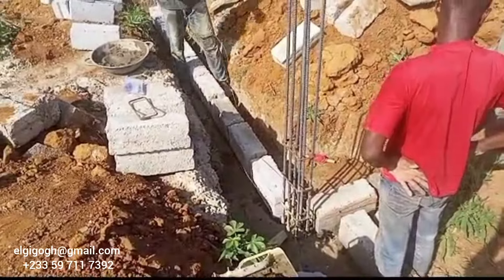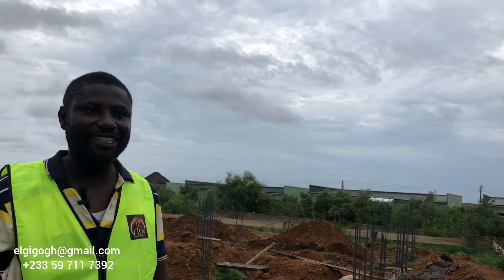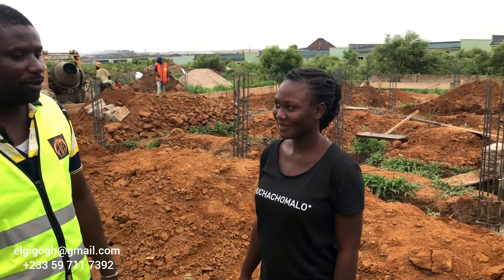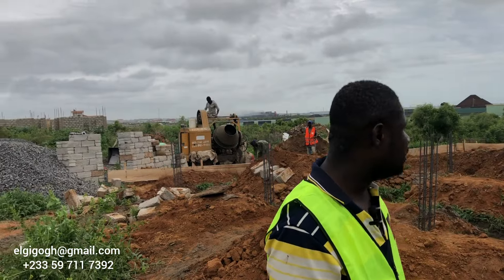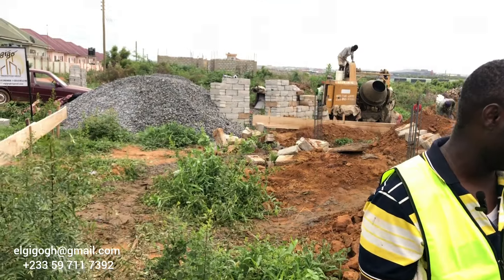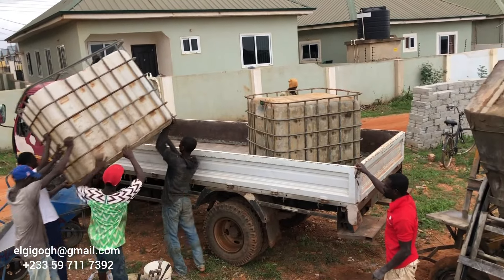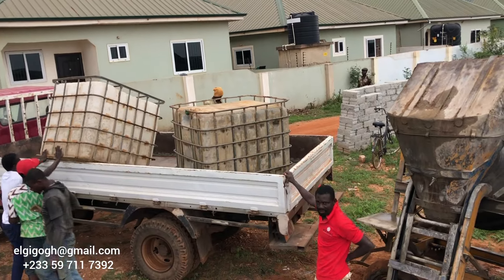That was Mr. Kwete, our supplier, confirming that the concrete work is done and block work begins tomorrow. We'll be bringing blocks and cement so we can move faster and hopefully finish the foundation within the week, leaving only the filling. My camera lady has also been helping me get good footage since the guys on site are so busy they sometimes forget to film.